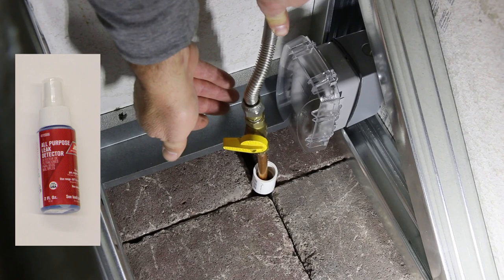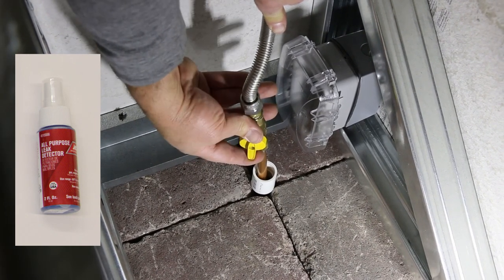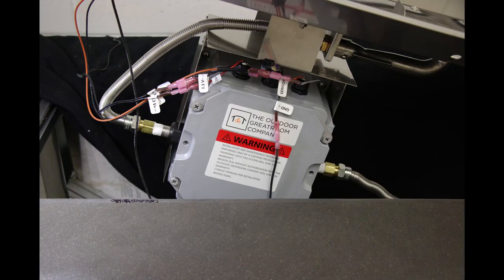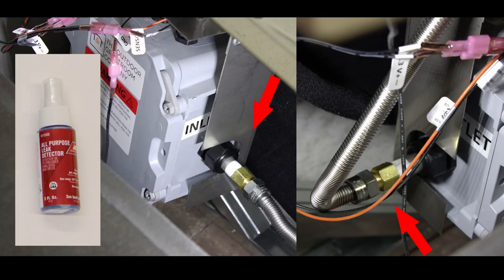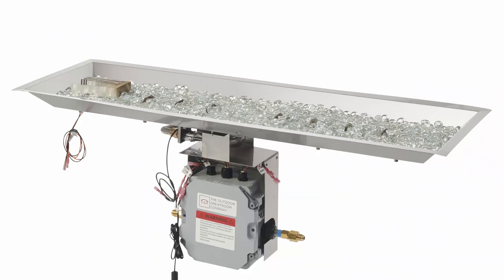To test fire the unit and check for gas leaks, make sure gas is turned on to the pit area. Prop up the burner on one end to check for leaks. Turn on the switch on the enclosure or wall to start the burner, and quickly check for leaks at all fittings. It is important to never burn a Crystal Fire Plus burner for more than 30 seconds without media covering the burner, or damage to the burner will occur.